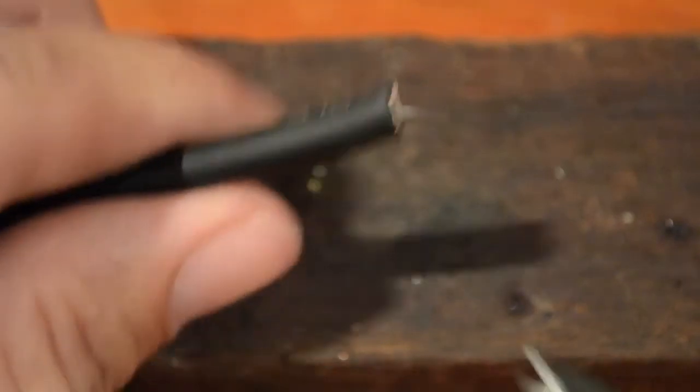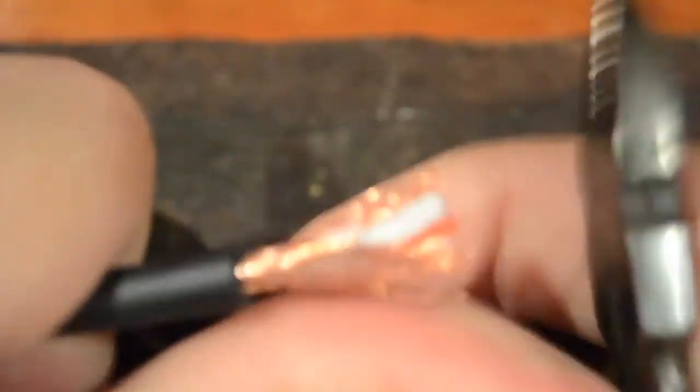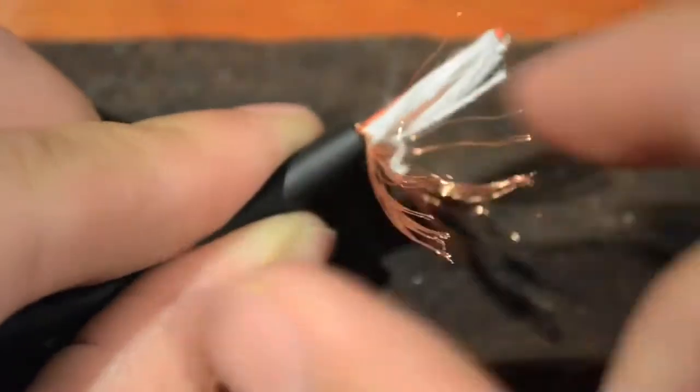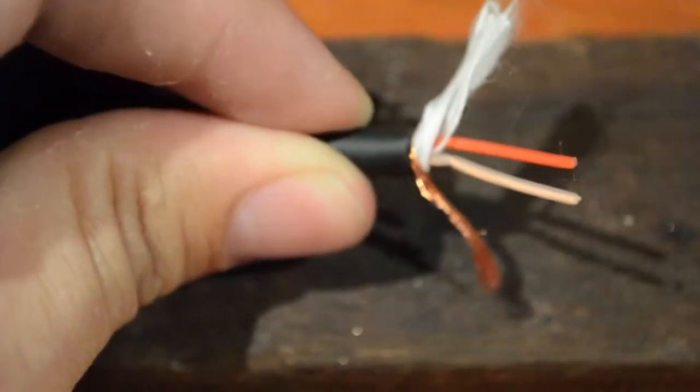So the first thing we need to do is to strip around a centimetre of the insulation off the end of the cable. Just try not to go too deep or you could cut through the shield or the inner cores. Now most cables are going to have some cotton or something inside to give it strength lengthways, so we'll just unravel everything and remove the cotton.